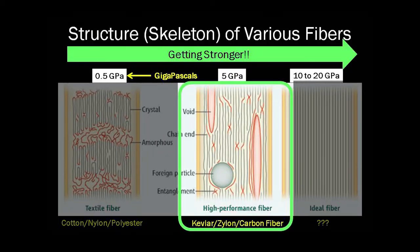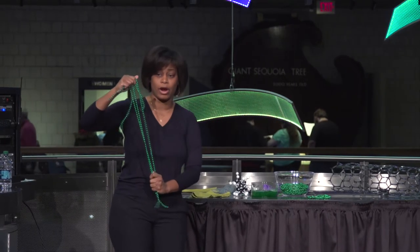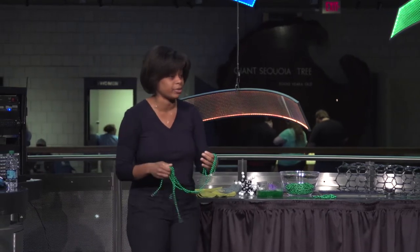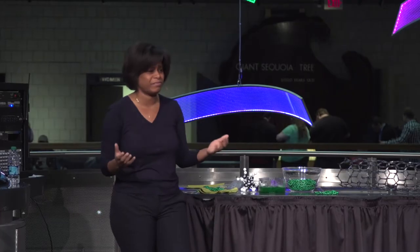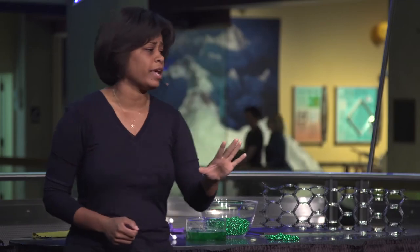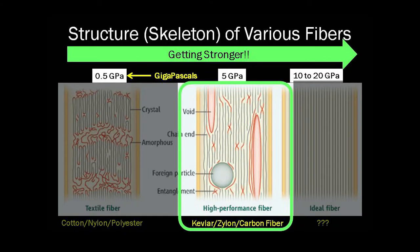Now the second skeleton has fewer entangled regions and more straight chains, though there are some holes and defects. In this case my properties jump to 5 gigapascals — the strongest materials we have on the planet today. Things like Kevlar, Zylon, and carbon fiber all fall in this range; these are our superfibers. The last skeleton shows where we hope to be: every single chain perfectly aligned, with no defects. We don't have anything like that yet, but the strength would be about 10 to 20 gigapascals.